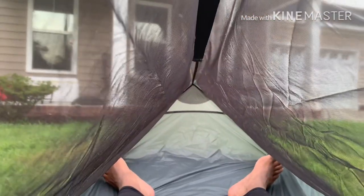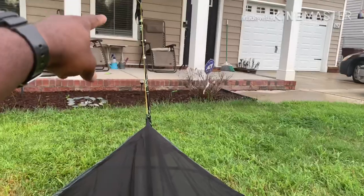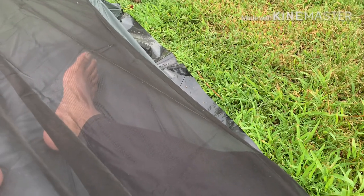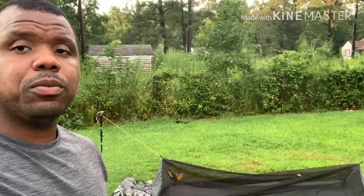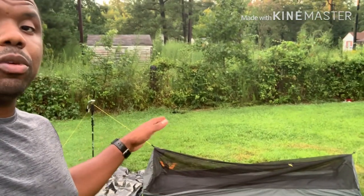It is waterproof — I got some dirt in here which I need to clean up, so just be careful getting in. The stake and trekking pole came loose, which is why it's slanted this way — that's from me stepping on the grass. I think when I go to use the tarp, I might widen the ground sheet just a little bit so I have something to step on.